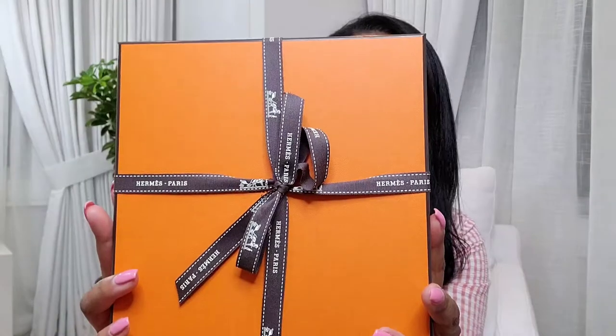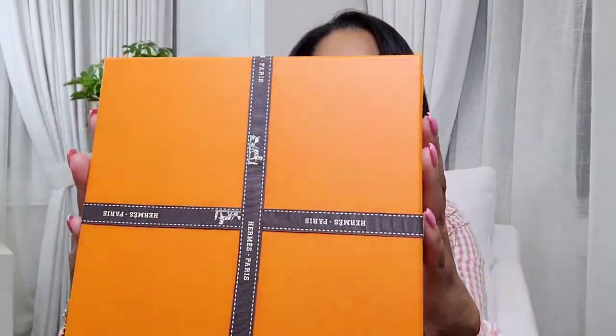So we're going to start with the belts. All the belts — I bought three — come in their signature orange box and wrapped in a bow. I went to the store so I have the shopping bag as well. If you order online you'll get the box and ribbon but not the shopping bag. Let's start with the first box — that's how pretty they package it.